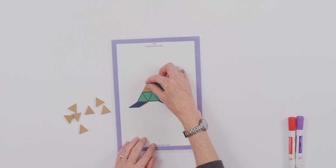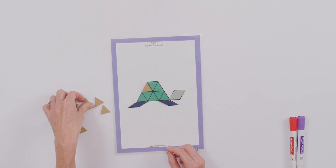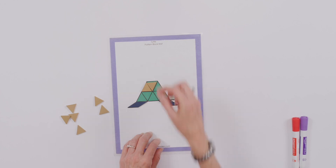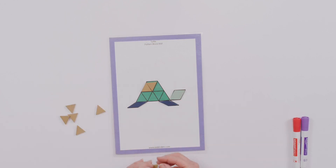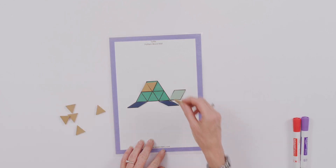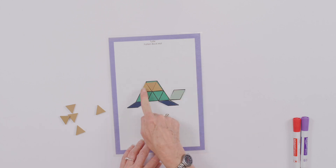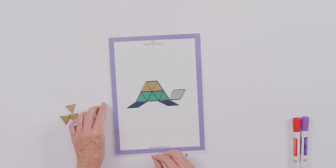Do you remember how many sides there are on each triangle? That's right, three sides. Look how fun it is just to fill in the shape of my little turtle. How many triangles are on the top of the turtle's back? You see three, and those three triangles make a little trapezoid.